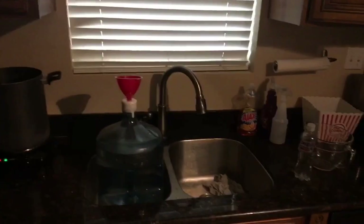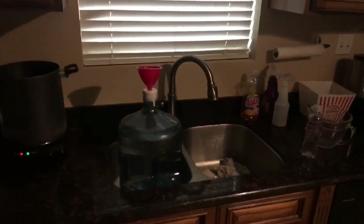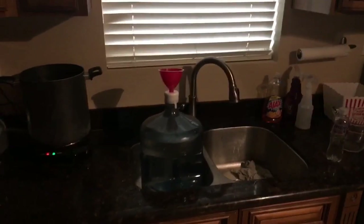Ryan here, Silly Reviews Lifehack — refill your own 5-gallon water jug for your water dispenser at home or at work. Here's what I'm doing.